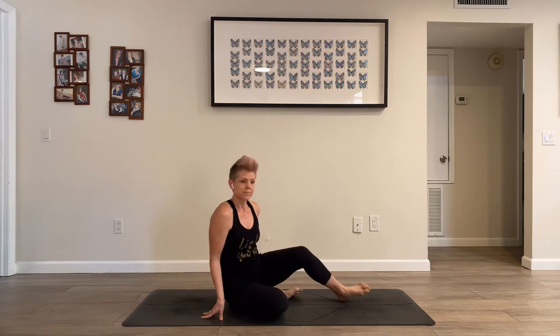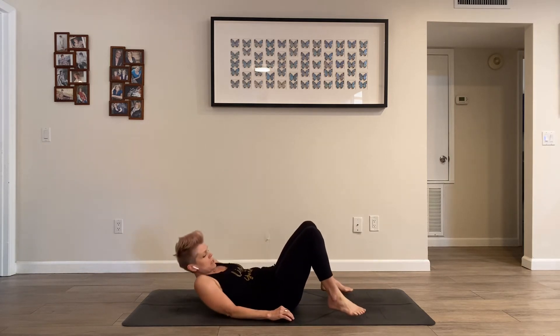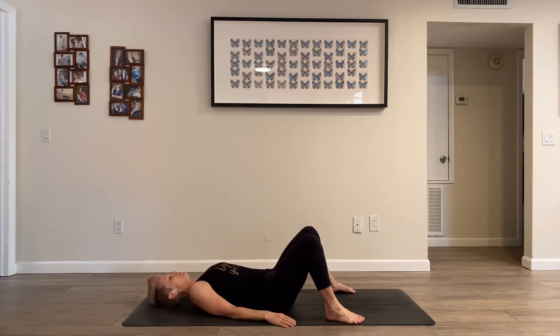Let's start on our backs. We'll start with our knees bent and our feet about hip width, or maybe even wider — maybe as wide as your mat. And your arms can just rest beside you for now. Notice how your breath is, the depth of it, the pace of it, where you're sensing the expansion in your body when you inhale. Following your exhale out nice and slow.